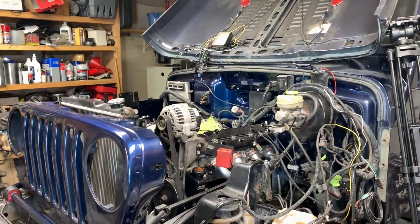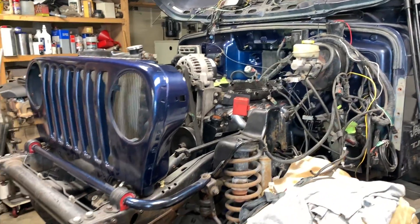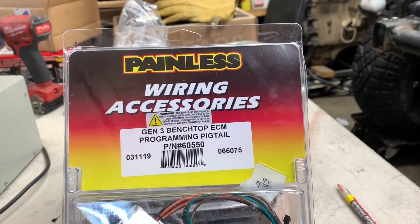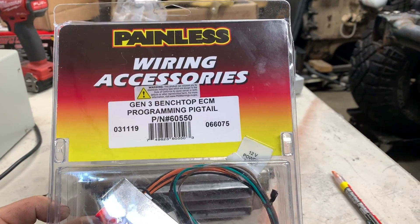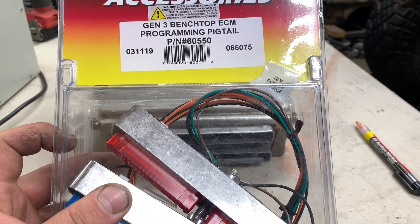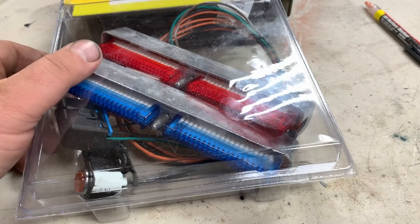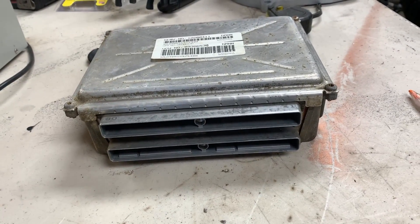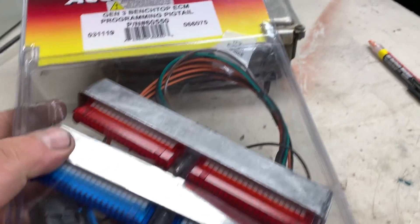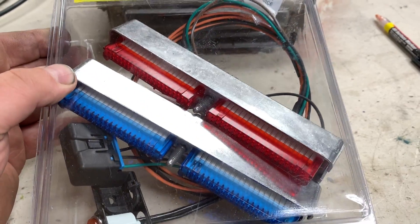Welcome to today's video. I'm working on my 2003 Jeep TJ that I'm doing an LS swap. You'd have come to this video because I picked up this tool right here — the Painless Wiring Generation Three bench top ECM program pigtail, part number 60550 — because I want to try to program my computer. I have no idea what the computer belongs to.